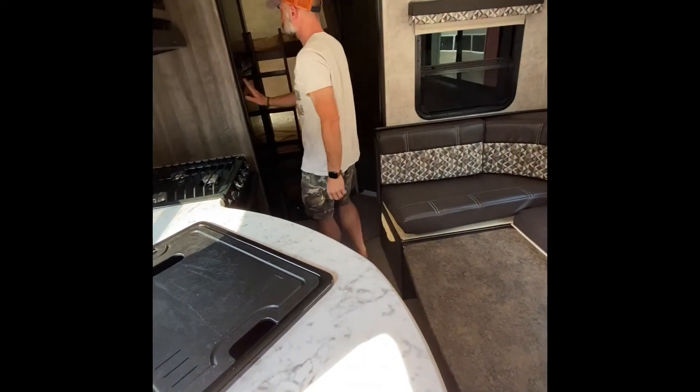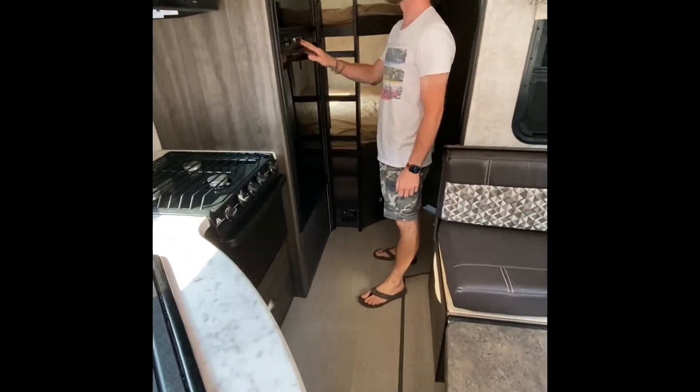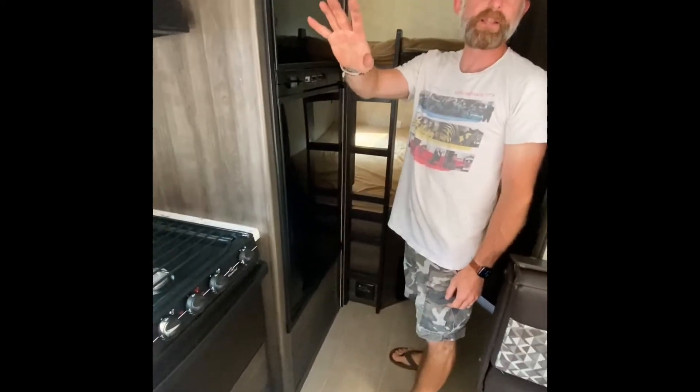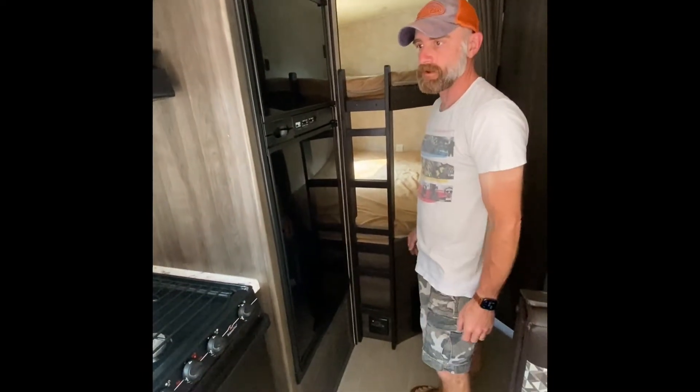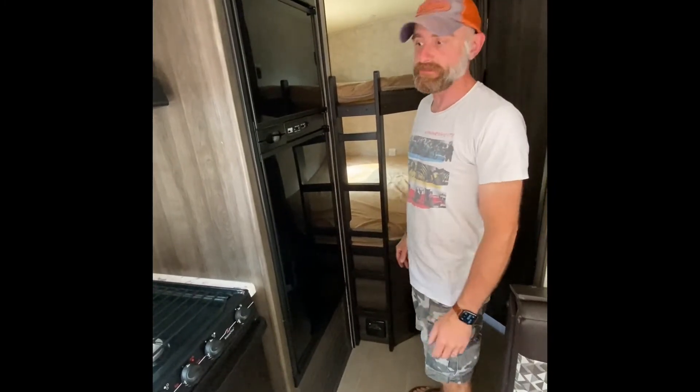The fridge worked great — no problems. I've got it turned off right now. The propane tanks out front — I haven't touched them. We had to fill one but I've left them as is.